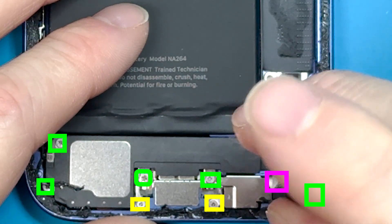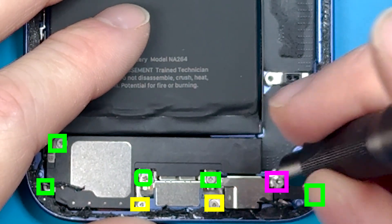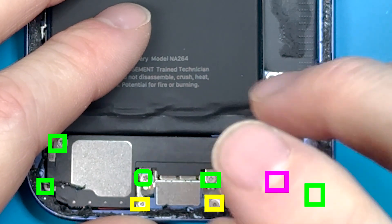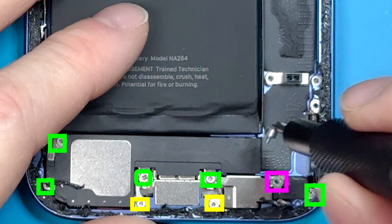Now we're unscrewing here. The pink is the standoff screwdriver, yellow is the Y000 screwdriver, and green is the PH000 screwdriver. We're going to have to remove all these screws to get the charge port out.